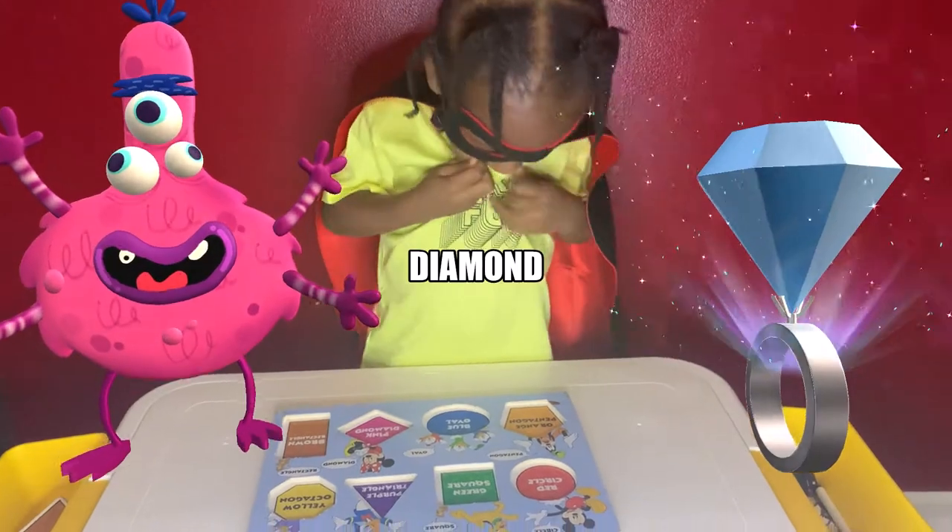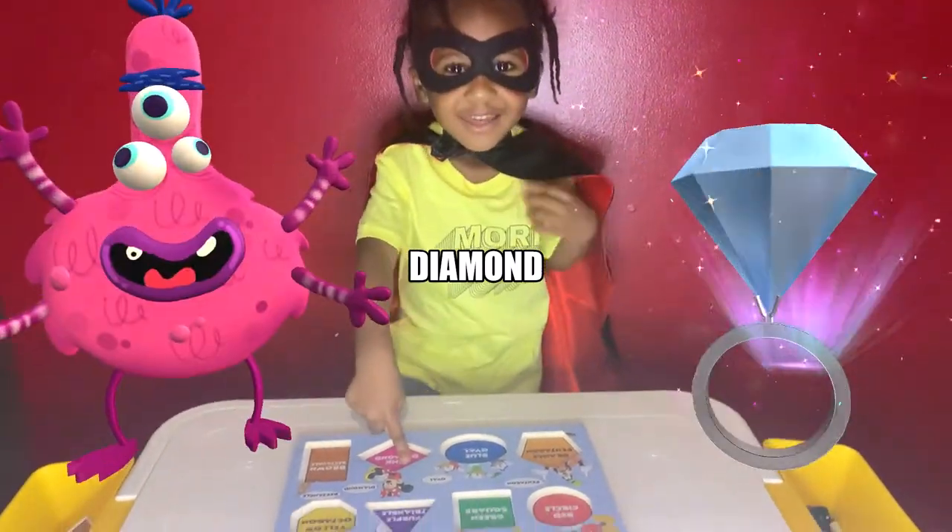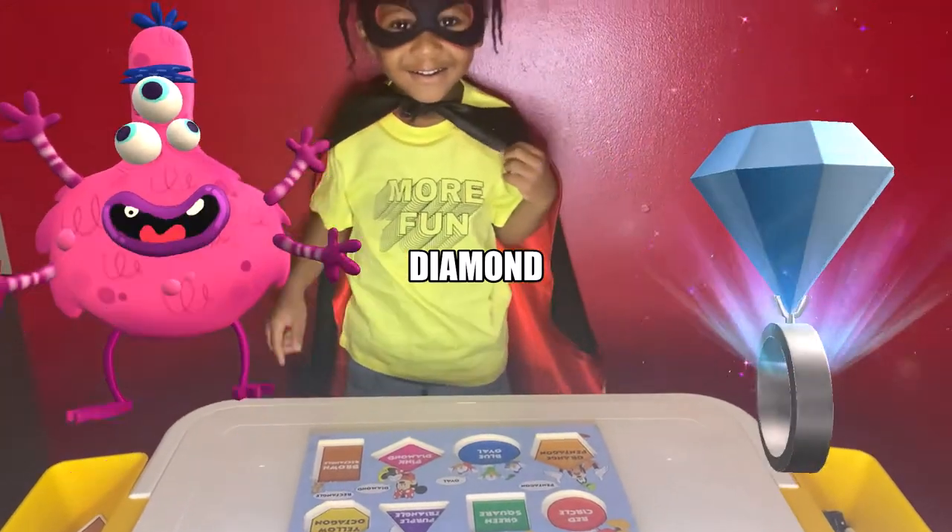Show me pink diamond. What's that one? It's pink. What shape is it?